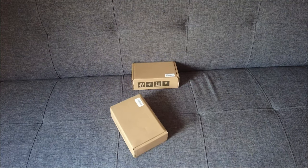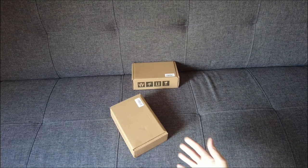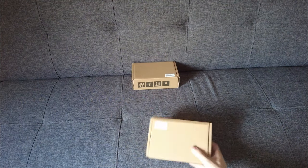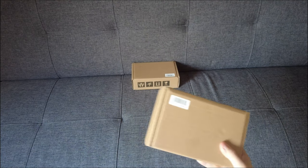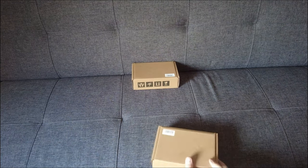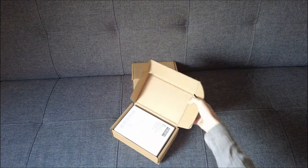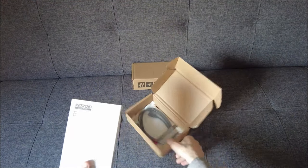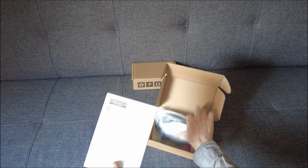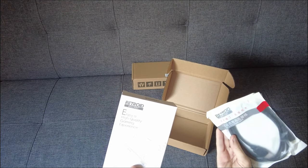I didn't just get one of them — I got two. One for myself and one for my partner. So I'm going to unbox mine first. I went with the Retro Colour version. Let's just grab this box out of its little enclosure. It includes an HDMI cable, which I actually didn't expect.